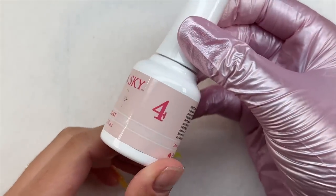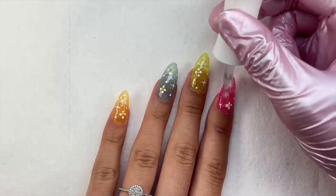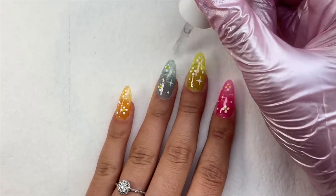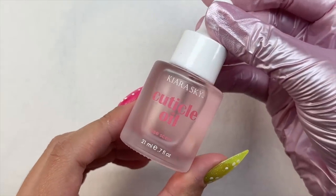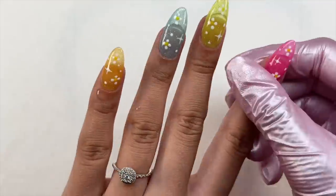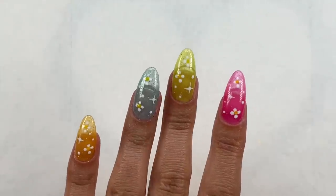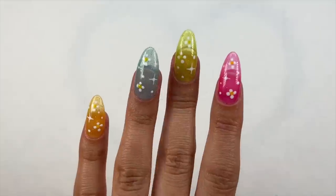Once all the nail art was on and cured, I'm now taking step four — the glossy top coat — applying it to all of the nails and curing for 30 seconds in the nail lamp. Now that the top coat is cured, I took my absolute favorite cuticle oil, the rose scent from Kiara Sky, and applied it to nourish my cuticles and top off the nail set.